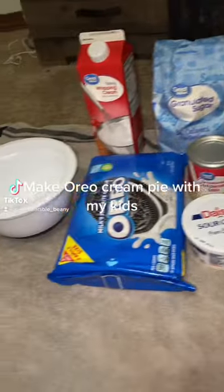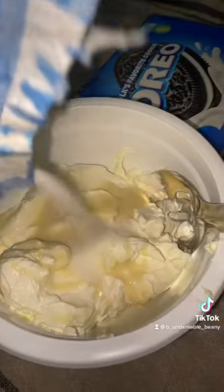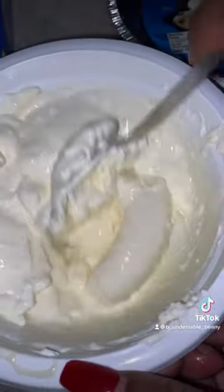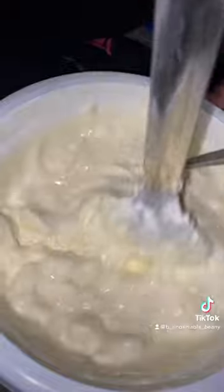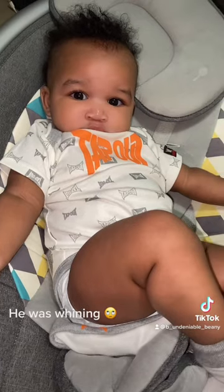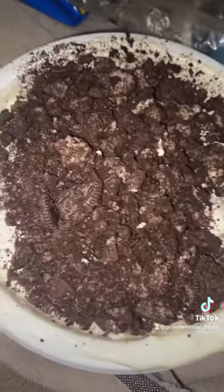Make Oreo cream pie with my kid. So right here we're carving up the cookies — oh my gosh, she did that with her feet!